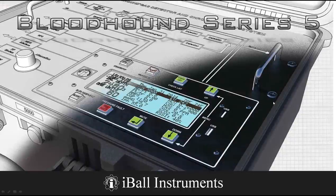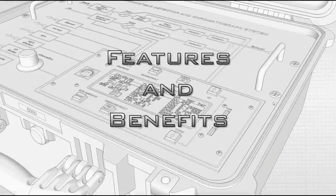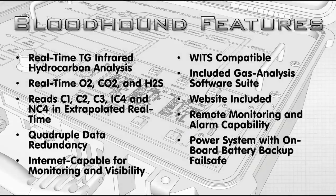We're going to talk about Series 5 today. First thing I want to cover is some of the features and benefits of this unit, because a lot of people don't know they all exist. As we know, it's a real-time photo-gas infrared hydrocarbon system, very quick to respond. It also uses real-time separate sensors for O2, CO2, and H2S.